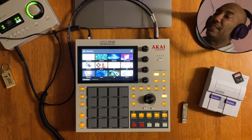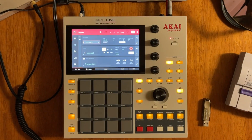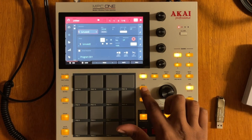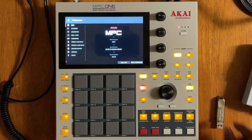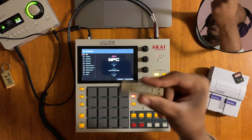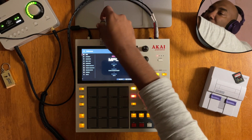Turn on your MPC Live, X, or One and hit empty project. Here you are at the main screen. Press the menu button and then hit the cogwheel. Locate the image file that is on the flash drive — this is what we used earlier. Let's plug it in to the back of this unit.